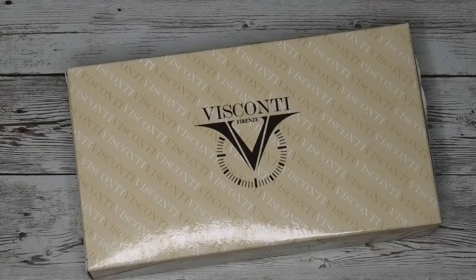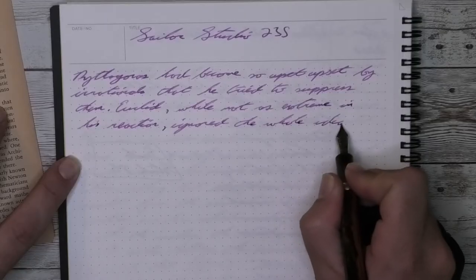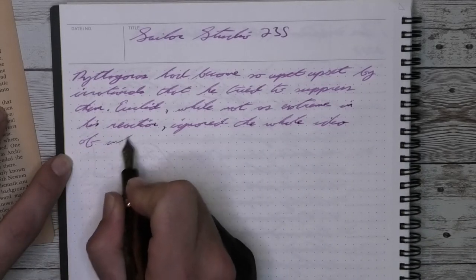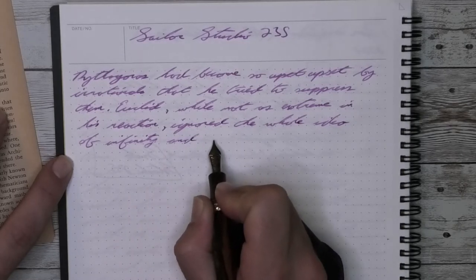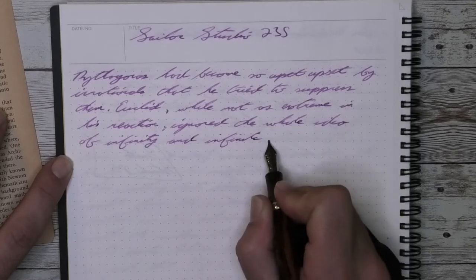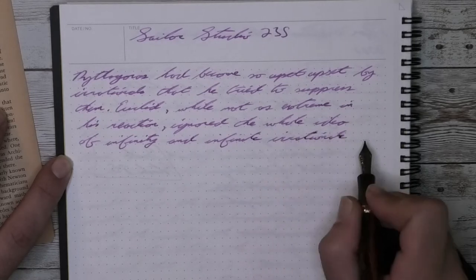Now that we know how I feel about the Visconti Medici Oversize, let's see how I got to that opinion, starting with the unboxing. The Visconti Medici Oversize comes in a box which contains another box inside. Visconti, not just with their pens but all the way through the unboxing experience, definitely takes the art to another level. You get a really top-notch presentation all the way through to where you see the pen — they really present it well.